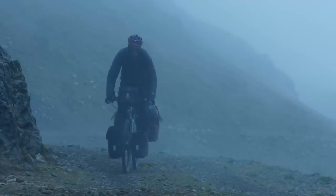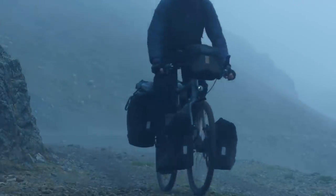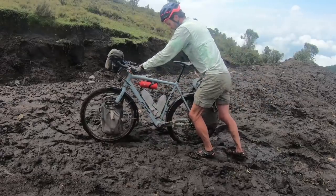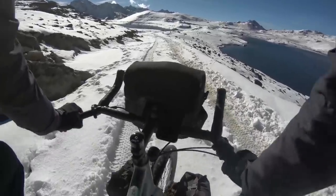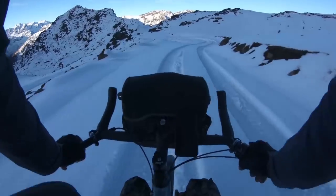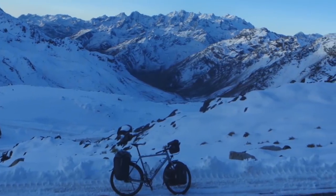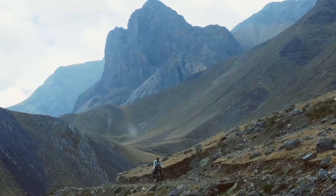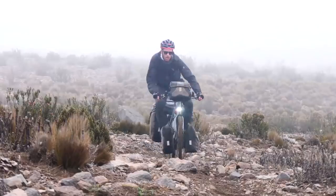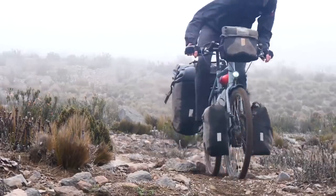Why do we even like gearboxes? I can tell you, because I've been travelling around the world on a bicycle with a gearbox hub for over 100,000 kilometres, and I absolutely love having a fully sealed gear system which is impervious to the mud, grit, dust, snow, and sand that I plough through. Even in horrific conditions, my bike requires almost zero maintenance and few replacement parts. The gearbox hides all the usual delicate drivetrain components out of harm's way, and with the wide hub flanges, my rear wheel is built stronger than a cassette wheel too.